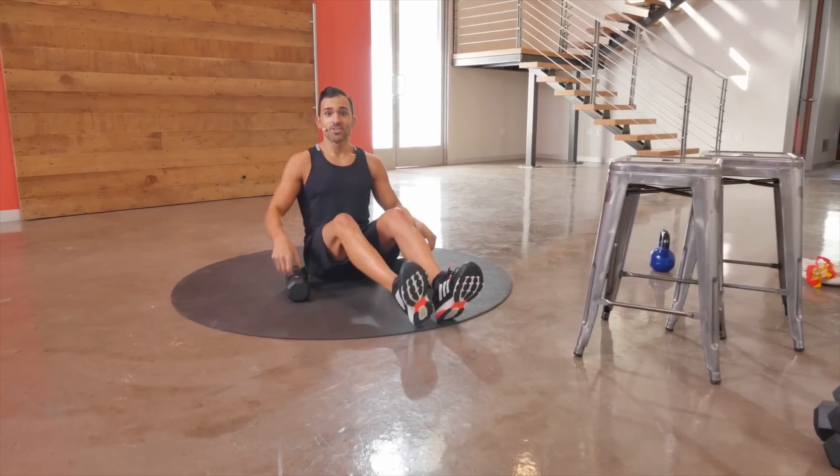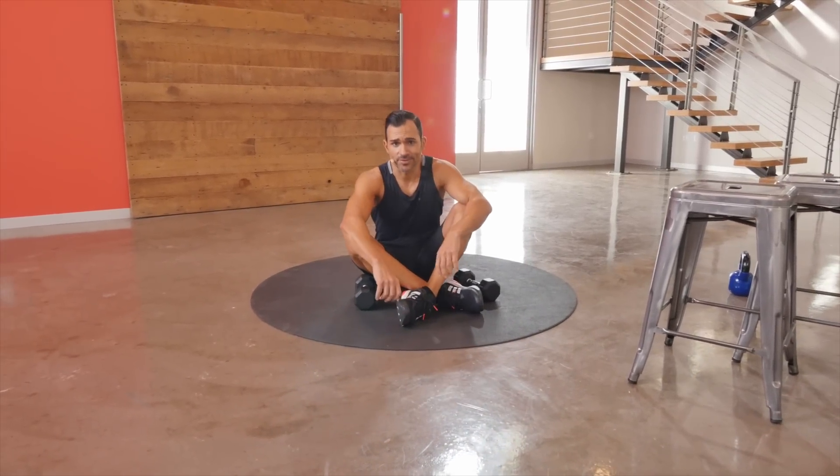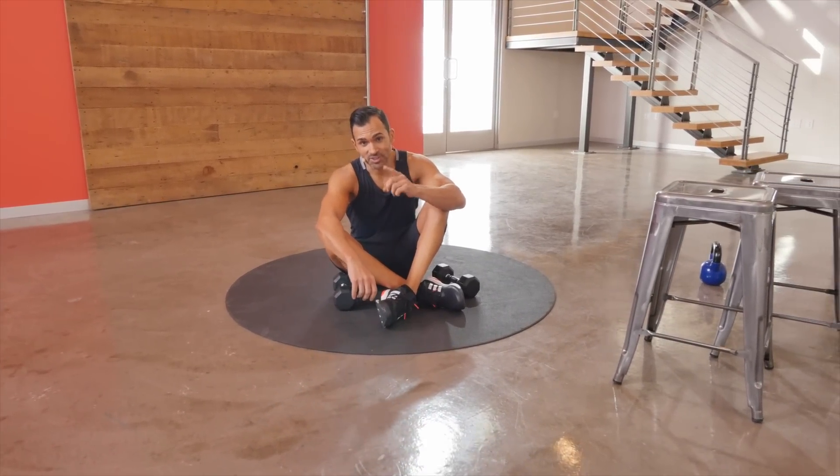Now you've got four exercises using those hand weights that have been sitting in your closet forever. One minute each, five rounds. I'll see you next time.